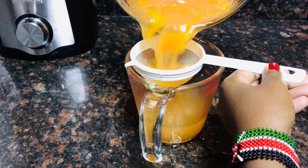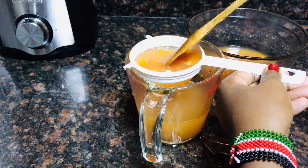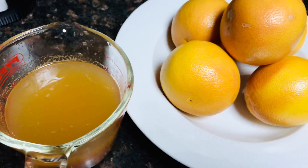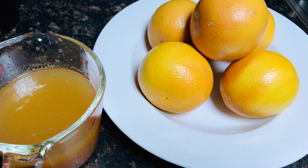I repeat the process until I finish all the grapefruit cordial, and it's done. This is our grapefruit cordial. Please like the video, subscribe, and share with your loved ones. Thank you!